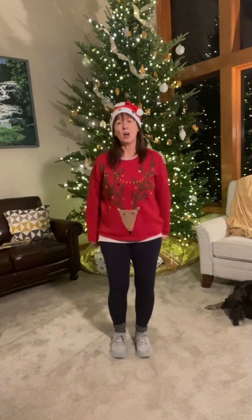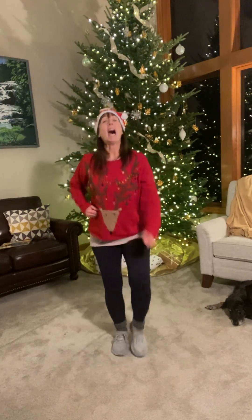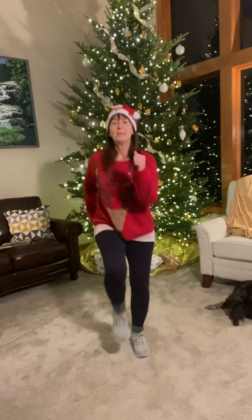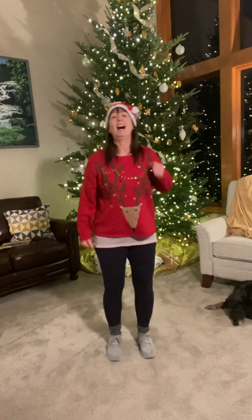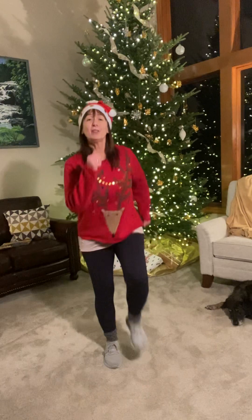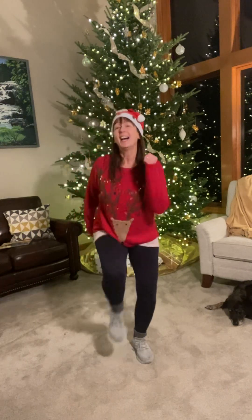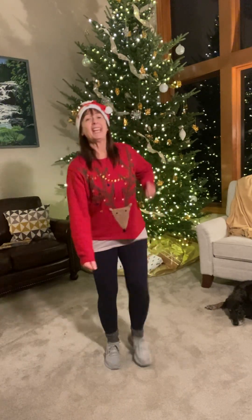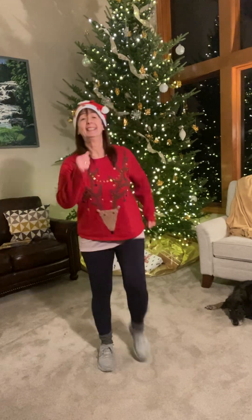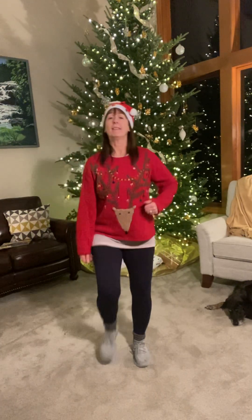All right, so here we go with our holiday aerobics. We're gonna pretend we're snowshoeing — a little bit higher step because, of course, the snow banks are high. As a matter of fact, the day that I am shooting this video, we had several inches of snow today. It's beautiful outside. It would be a great day to go out and snowshoe. Lift those knees as high as you can get them. Make this your workout.